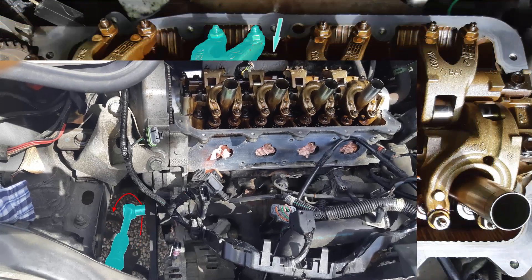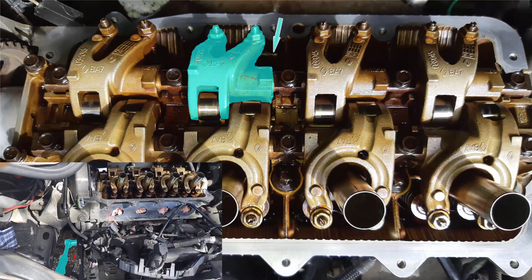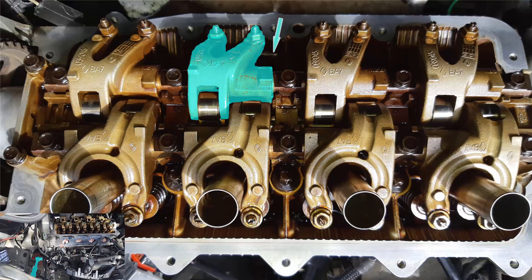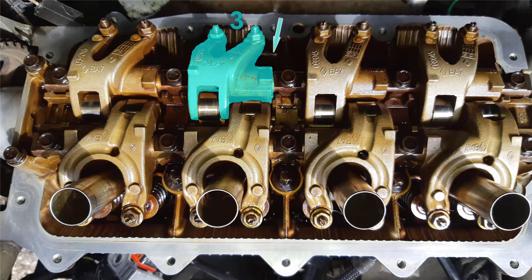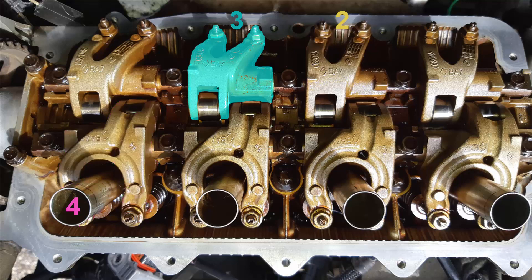Continue to rotate the crankshaft until the exhaust rocker arm of cylinder number 3 reaches its low position. Then you can reset the gap on the intake rocker arm of cylinder number 4, and the exhaust rocker arm of cylinder number 2.